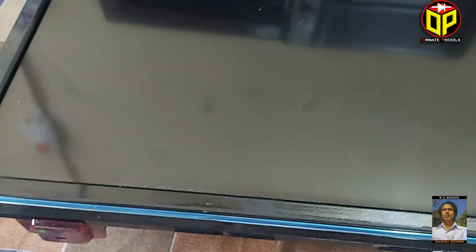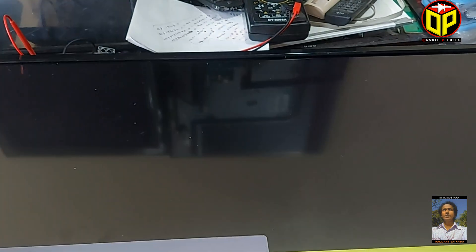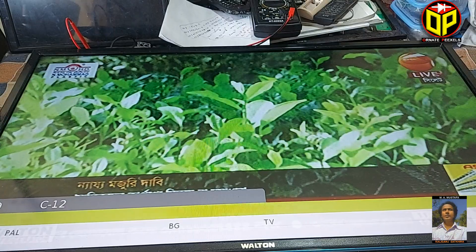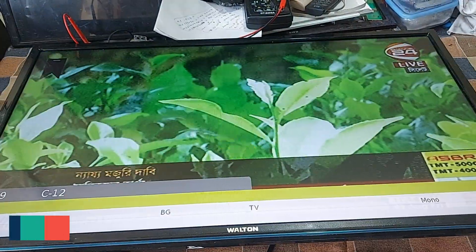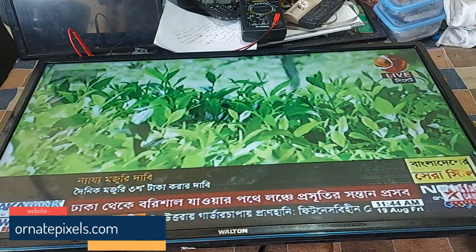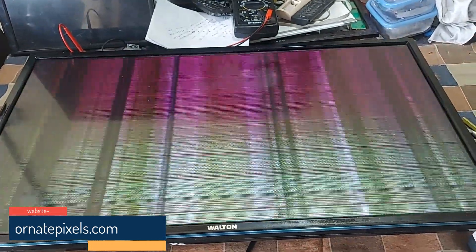First, look at the TV screen and understand the problem. We see on the screen the image is coming for the specified time, then the entire screen is filled with vertical and horizontal lines. So stay with me for 2 minutes — I'll explain what to do in this situation.